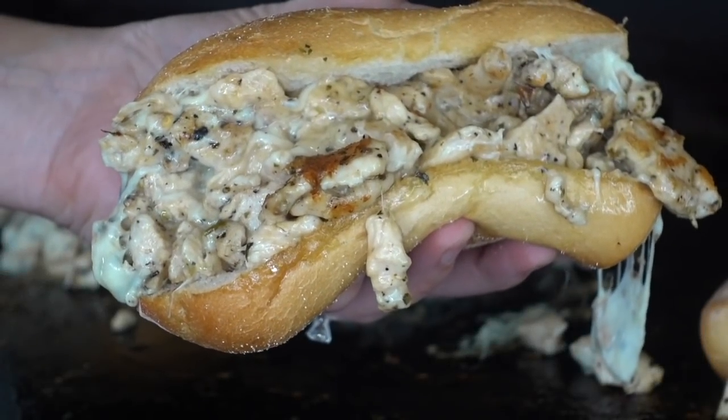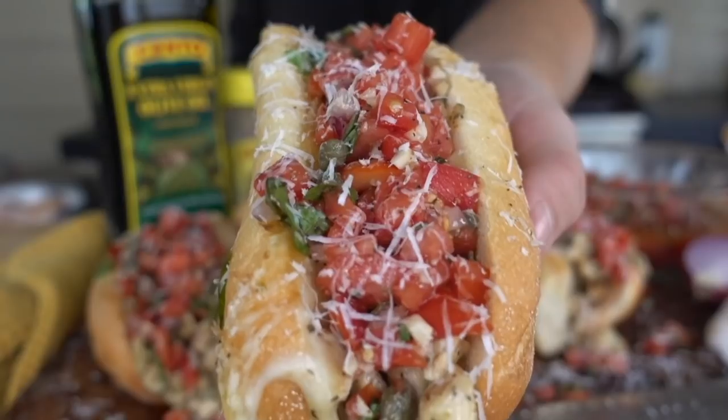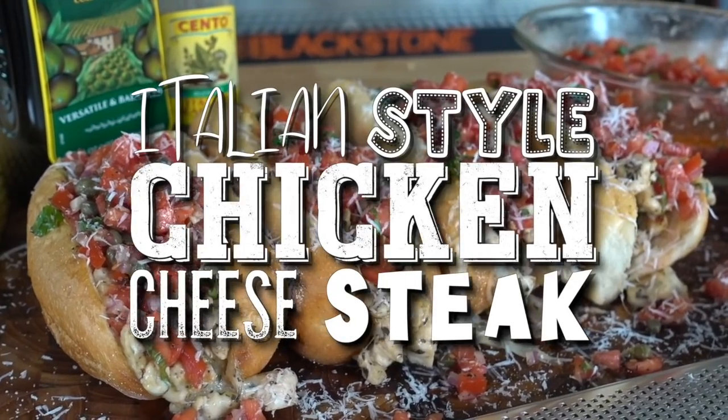One thing I absolutely love is a cheesy chicken cheesesteak. Hey guys, it's Blackstone Betty. Whether it is shaved or chipped chicken for cheesesteaks, which is traditional around here, or chunks of juicy tender chicken, so long as it's on a good roll, I am happy as can be. In this recipe video, I am gonna show you my Italian-style chicken cheesesteaks loaded with a garlicky fresh bruschetta. It's so simple, so incredibly easy, so let's jump right into this. I am so excited for you guys to try this and serve it up family style to all of your friends and family.